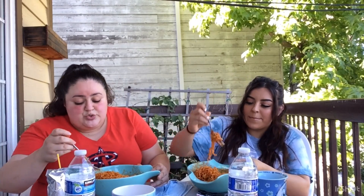But guys, before I get started, let me introduce you to my beautiful sister Jenny. This is Jenny — say what's up. What's poppin?